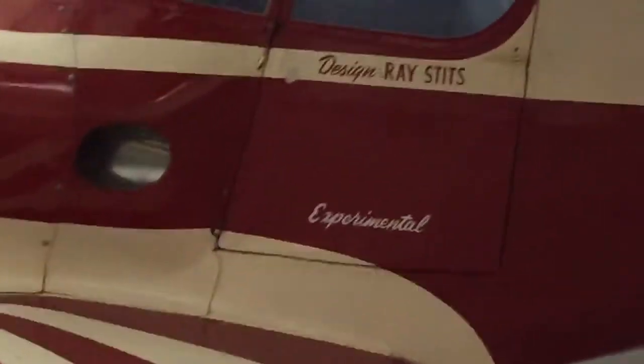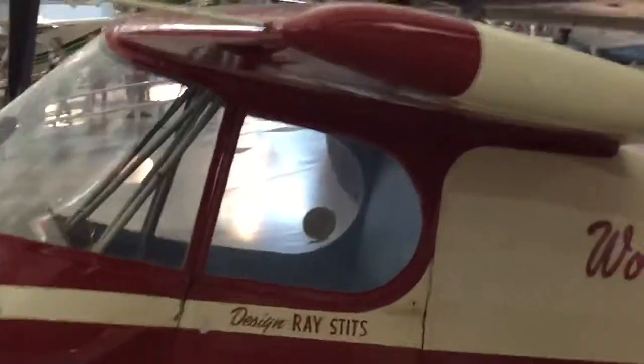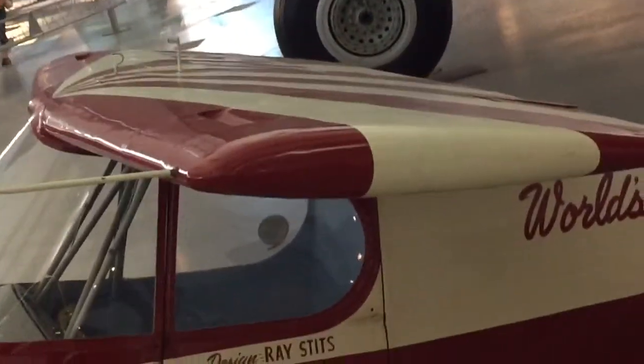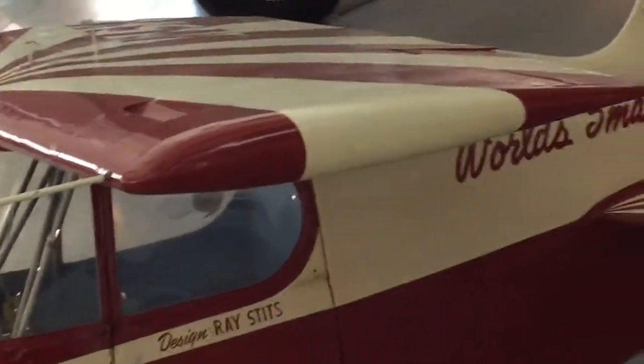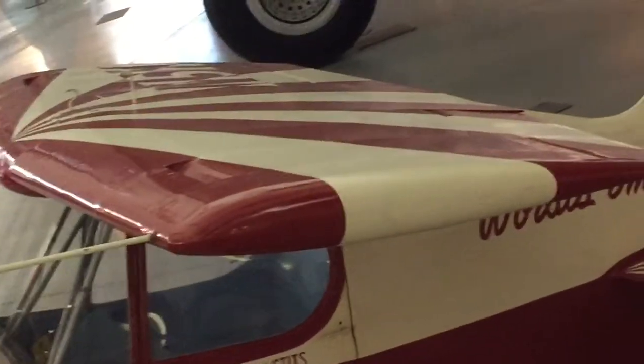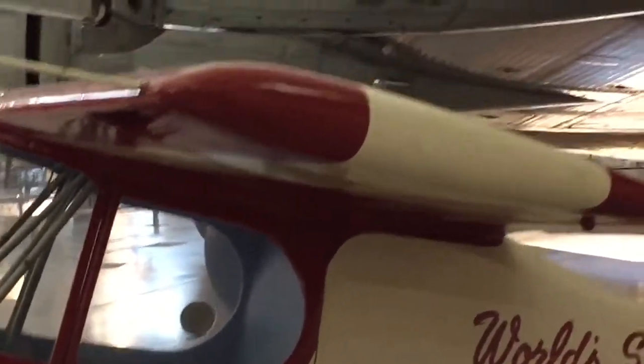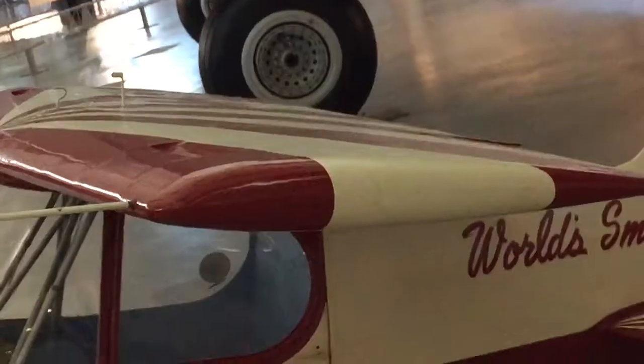And then if you look at the top, there's a slot on the bottom. But then if you look carefully at the slot on the top wing, you're in a different spot. It's very interesting — it's as though the air comes through the bottom and exits the top. I'm not sure why. Maybe that's for stability.